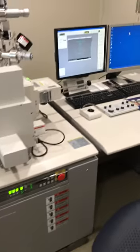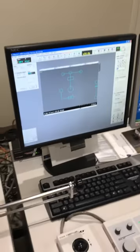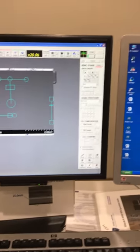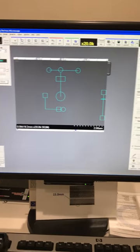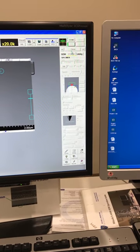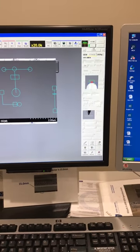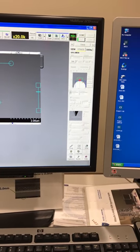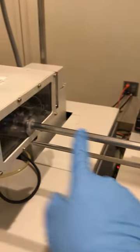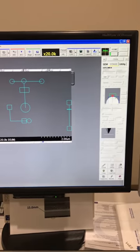Now you are ready to load the sample inside the microscope. Loading starts here on the SEM software, in the Stage tab. Make sure you are at the Exchange Position — this is the location the sample holder can reach via the rod. We are now at Exchange Position and the exchange light is solid green.